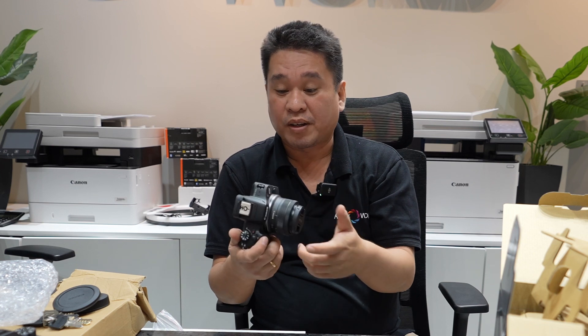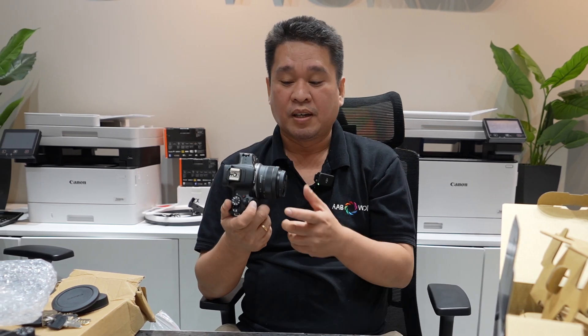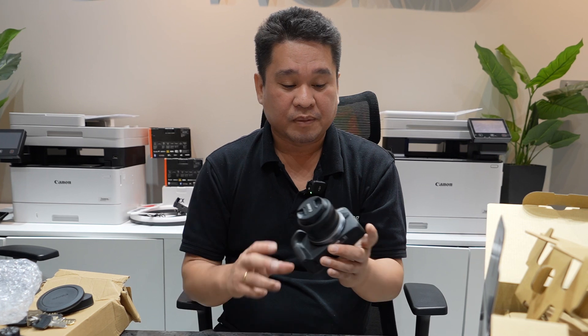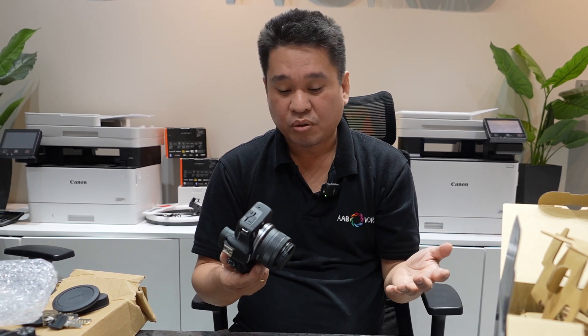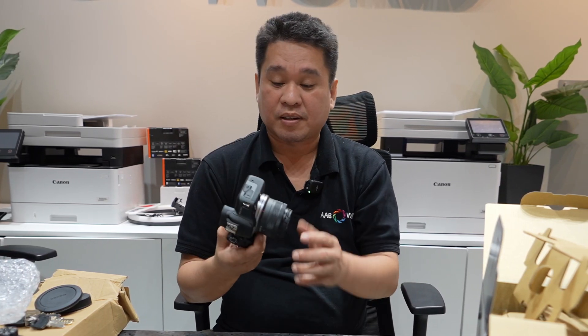For vloggers, I will not recommend this camera. But if you are a beginner in photography, this is one of the best cameras to purchase right now, because it's already a mirrorless with the RF series lens system. I like the size — it's nice and amazing.